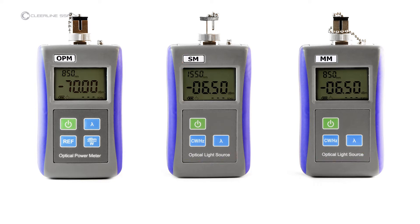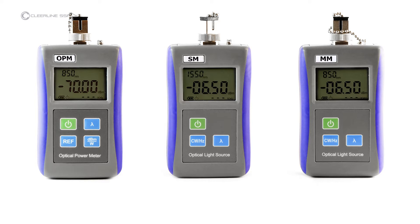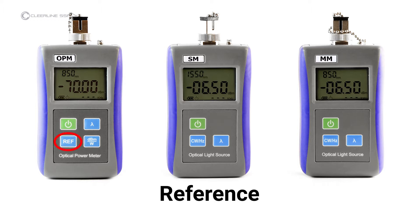The keys and indicators included on all units are the following. Power button — this also controls the auto-shutdown function. Wavelength — this key activates the laser and controls wavelength in nanometers. Keys specific to the light sources include frequency modulation, which controls laser frequency.